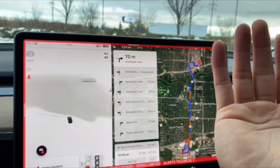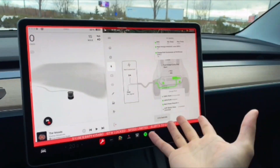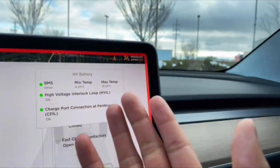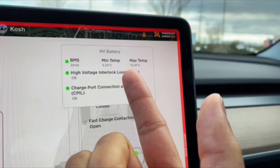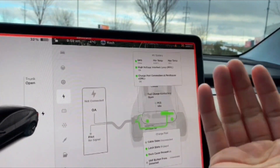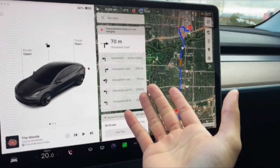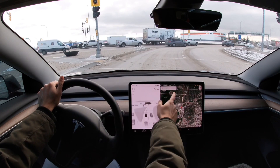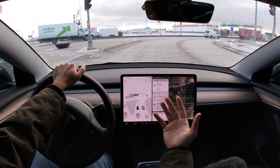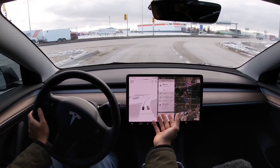To access the high voltage battery's temperature you'd need a third-party app, but I'll show you how at the end of this video. The optimal temperature for your high voltage battery is about 40 to 60 degrees Celsius. With the outside temperature being minus 4 degrees Celsius right now, I'd have to precondition for quite a while. As the weather gets colder, navigate to the supercharger well ahead of time. When you do navigate to the supercharger, select a highway or freeway route where you can really get up to speed.